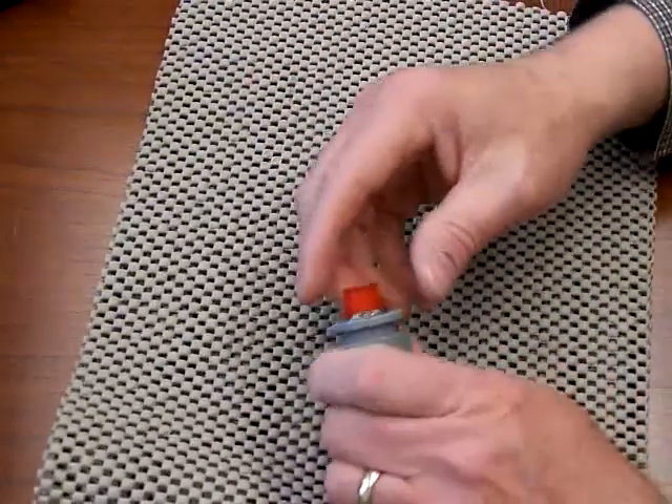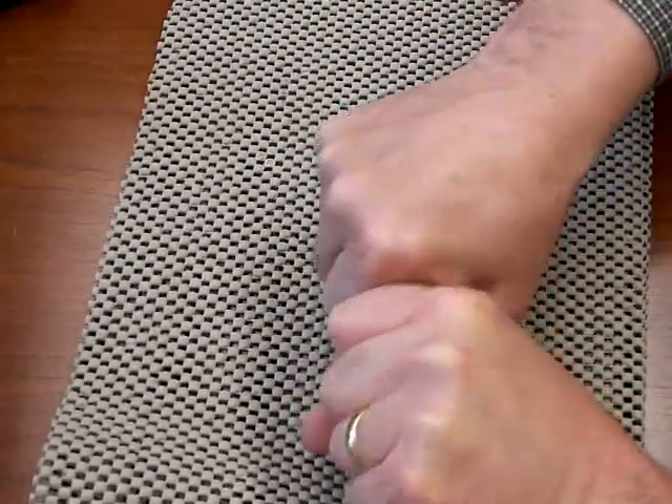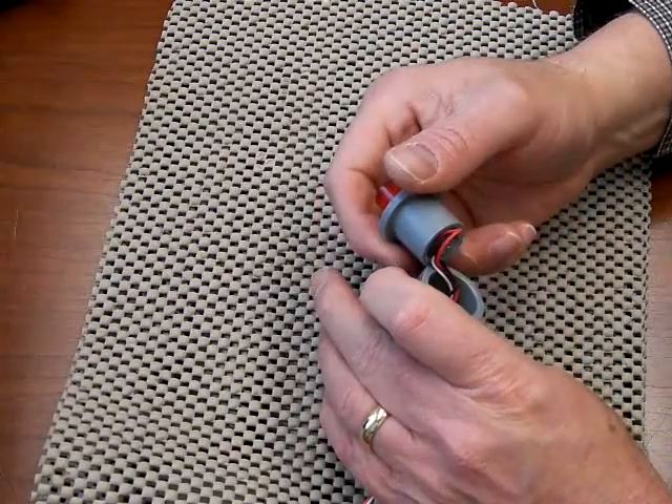One other thing: in all cases the top assembly can also be removed. I don't know why you would ever have to, but it is possible to remove that.